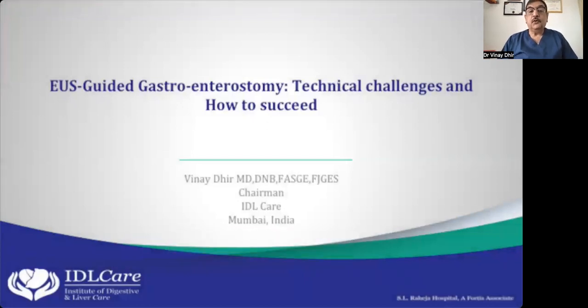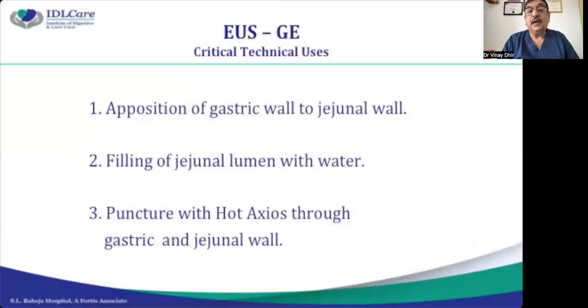Today we are going to discuss a very exciting topic: EUS-guided gastroenterostomy. With the availability of lumen-opposing metal stents, it has become possible to create anastomosis between two different lumens — the duodenum and bile duct, stomach and small intestine. This is now increasingly being used for EUS-guided gastrojejunostomy.